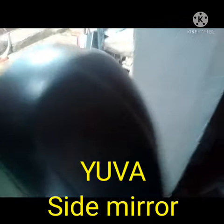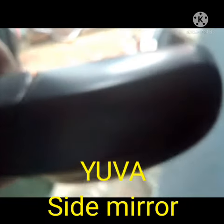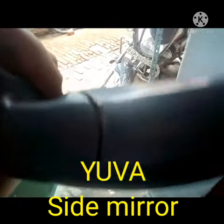Hello everyone, today I have shown to you the side mirror for the vehicle model Yuga. Here are the 4 pieces of the mirror. I have shown to you the back side of the mirror. After that, I will show you the front side.